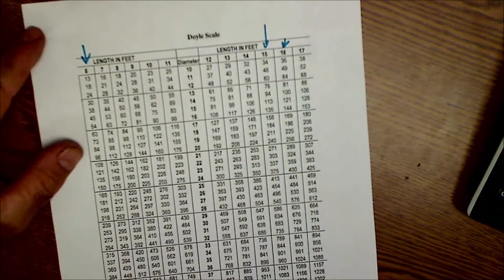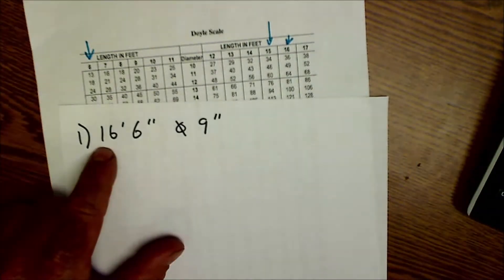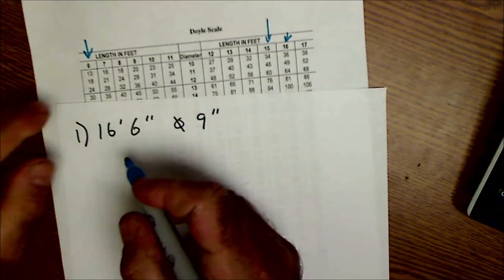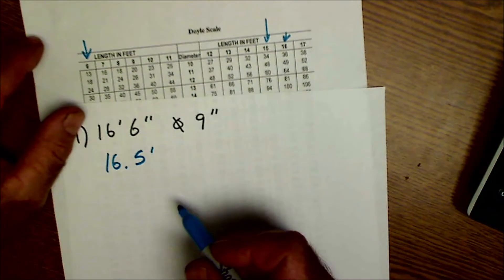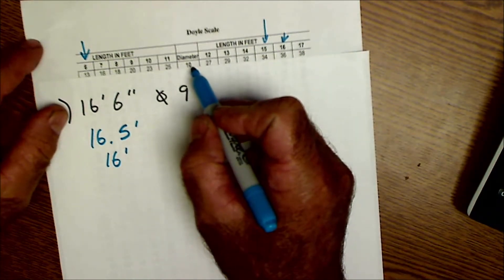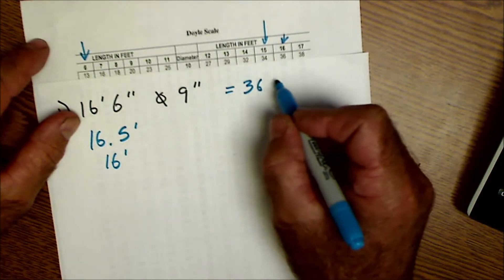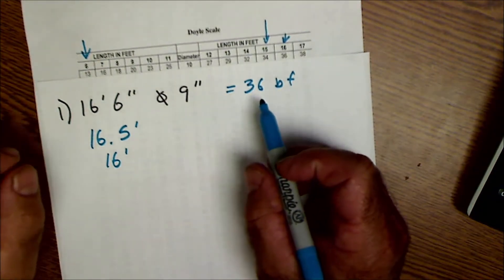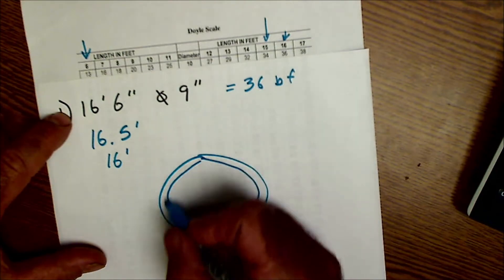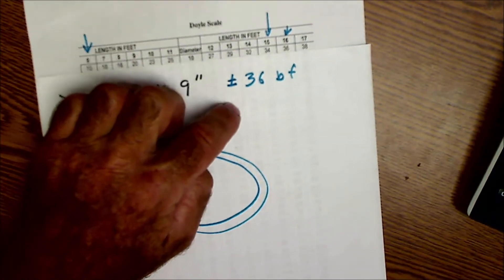Is the Doyle scale great? It depends if you're buying or selling, but it is a common one and it's important that everyone agrees on the same one. Our first log was 16 foot 6 inches long and 9-inch diameter, so that's 16.5 feet, which we'll round down to 16 feet. The smallest diameter in the chart is 10 inches and we're at 9, so it's really an approximation at 36 board feet — it's going to be a lot less than that, more than 10% less. This is a very rough approximation; when we check it with the equation we'll see how far off we are.